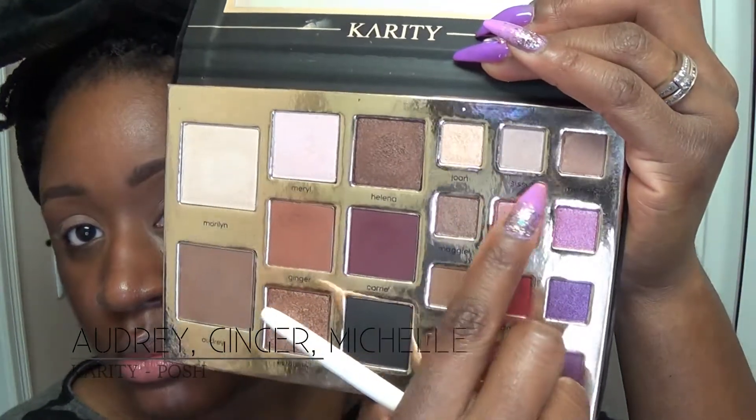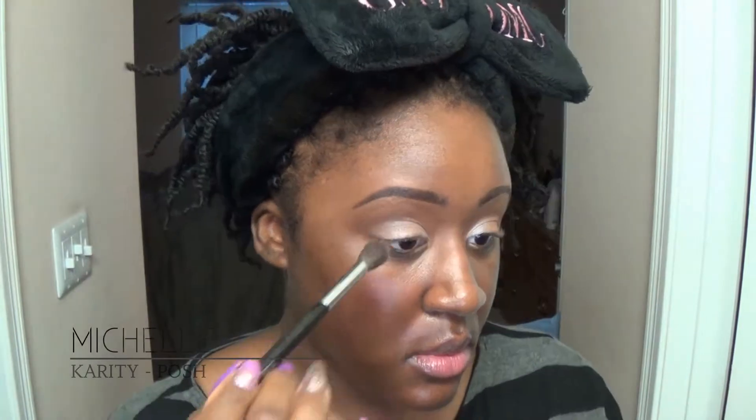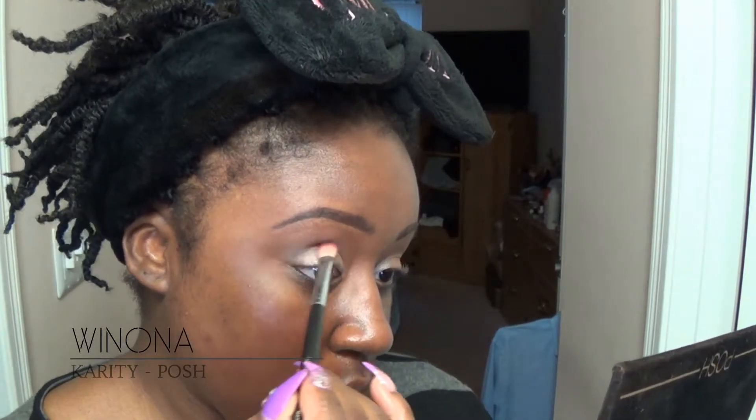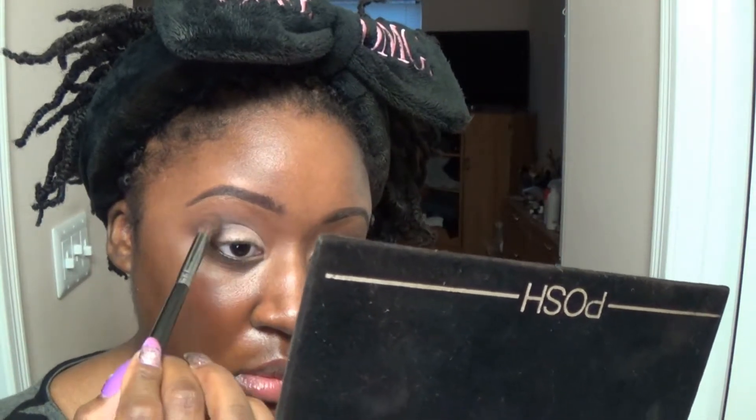For this last look I made a mistake and didn't record the first portion. I went in with Audrey — that big taupey matte shade — in my transition as well as Ginger, then went over my lid with Michelle. I'm trying to do a light transition in the inner third with Sissy to Michelle, but they both look pretty much the same on my skin tone. These are all cool tone shades except Ginger, so I'm getting an overall cool-toned look. Going in with the black shade to deepen up the crease slightly, making this a cool-toned smoky eye. I really like the way this turned out. Going over edges with a clean brush to blend out the black. I really enjoyed this palette and doing this review.